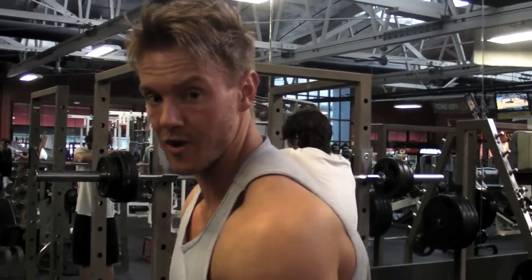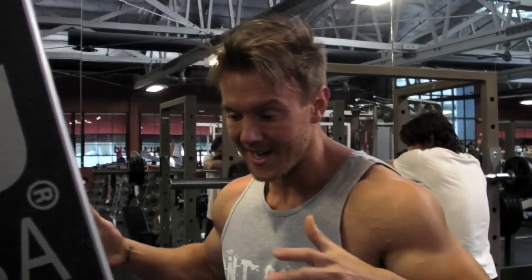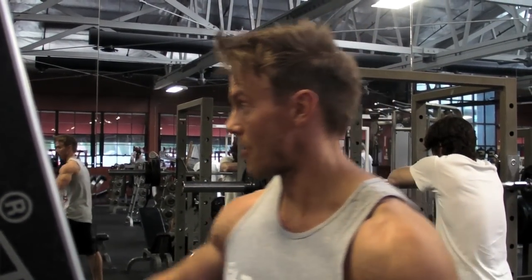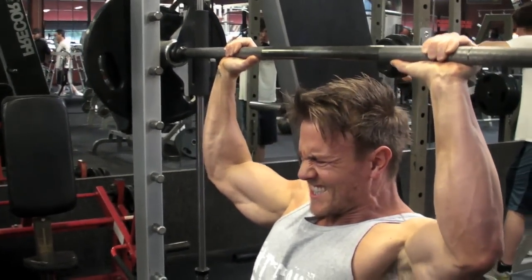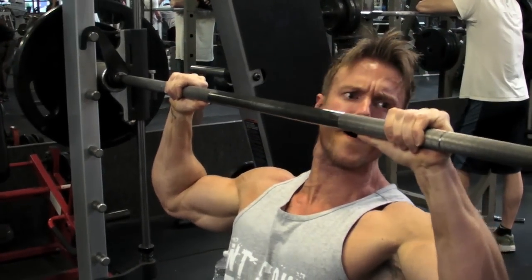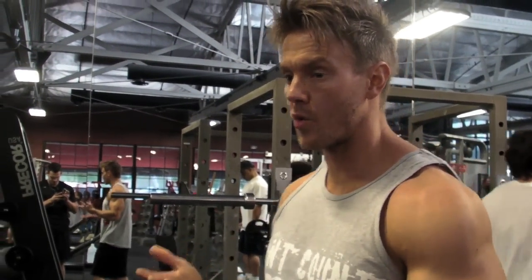The first technique I'm using is rest-pause — 20 seconds rest and then back on. I really want to recruit those type 2b growth fibers, and at this stage, 11 to 10 weeks out from the competition, I really want to be lifting heavy and getting the muscle as big as I can.